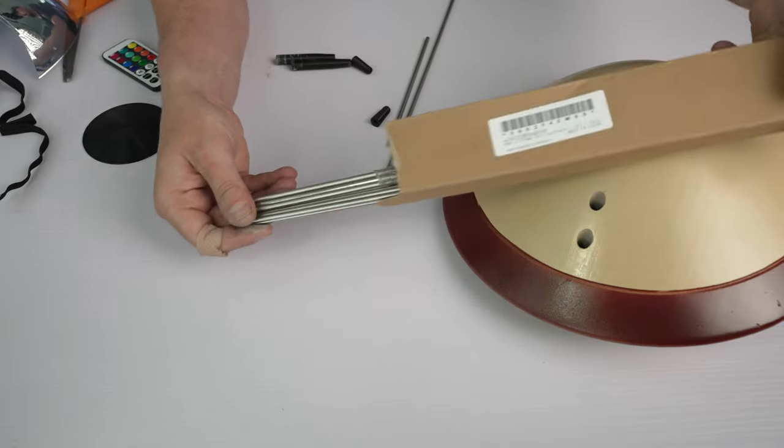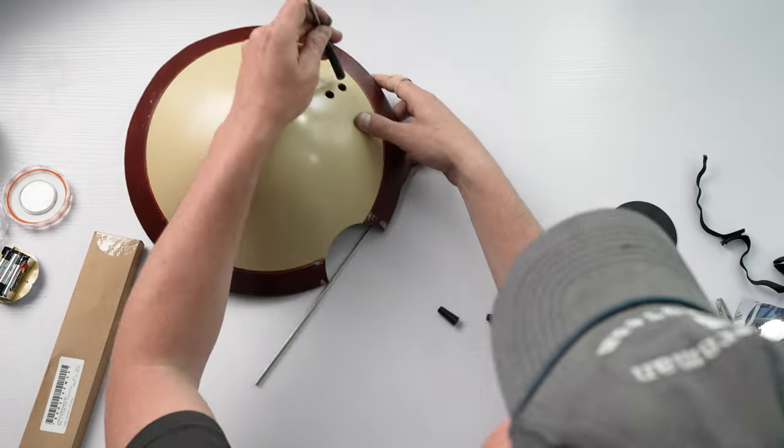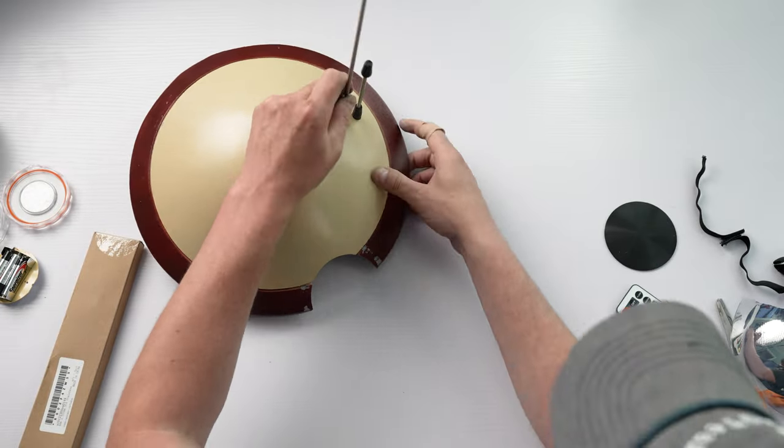The antennas — I picked up some metal dowels, trimmed one down, and they looked awesome without any finish work.